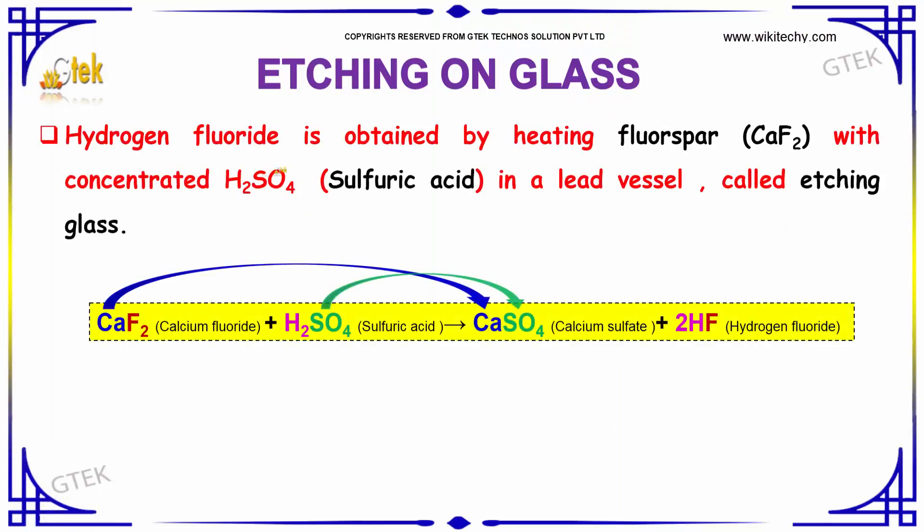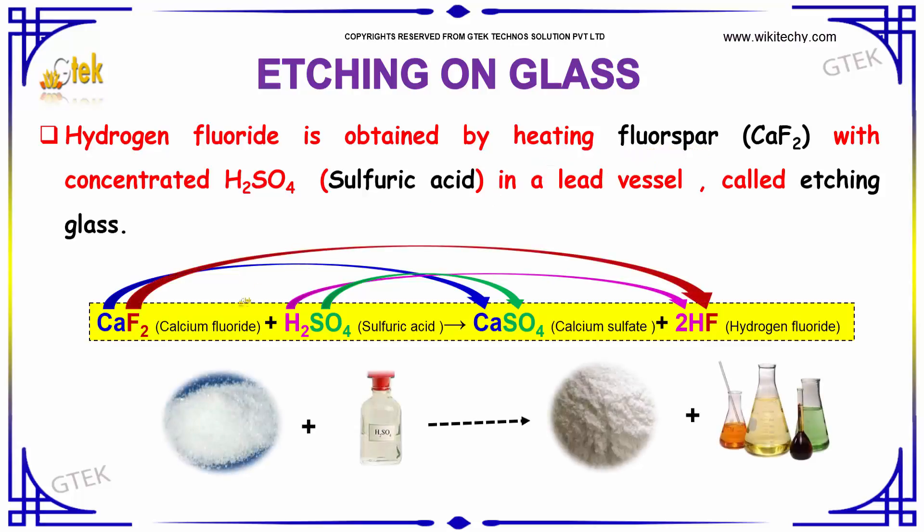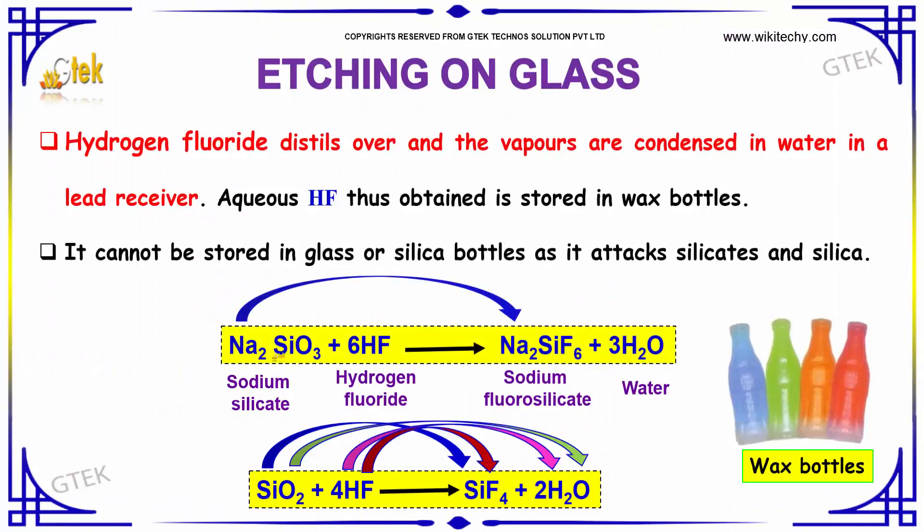Hydrogen fluoride is obtained by heating fluorspar — it is nothing but calcium fluoride — with sulphuric acid in a lead vessel. That process is called etching glass. Hydrogen fluoride distills over and the vapors are condensed in water in a lead receiver.